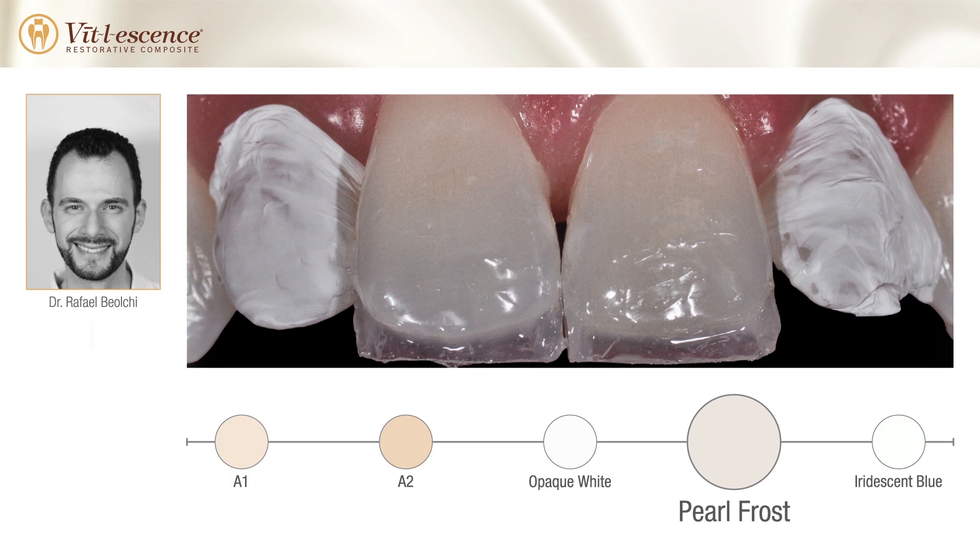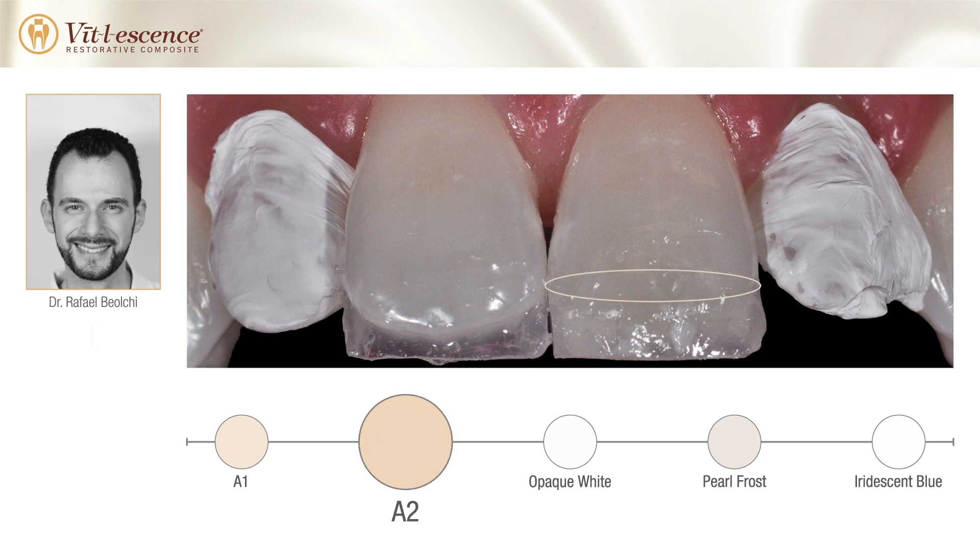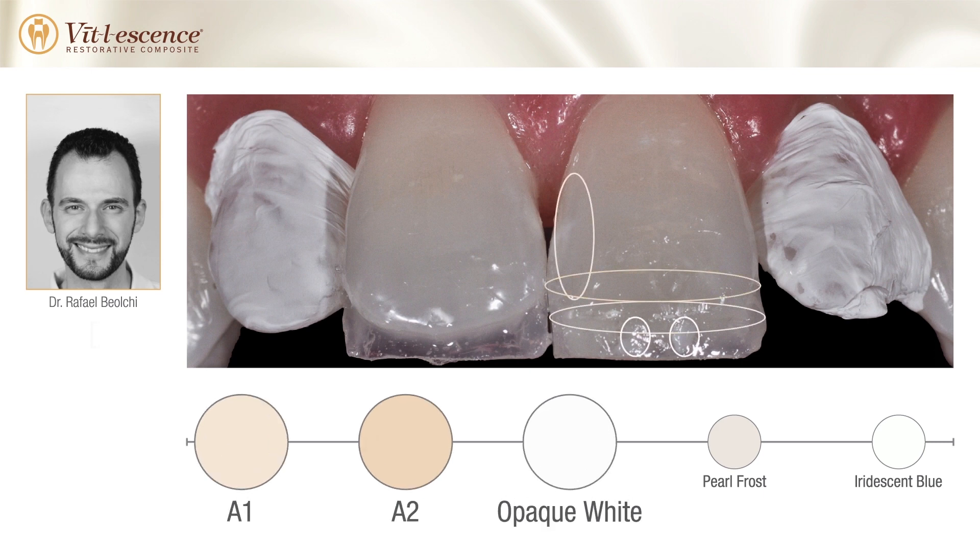Vital Essence Pearl Frost was used to form the palatal wall. Application of dentin shades A2 and A1 were placed, followed by an opaque white shade to reproduce the opaque areas of the incisal edge.